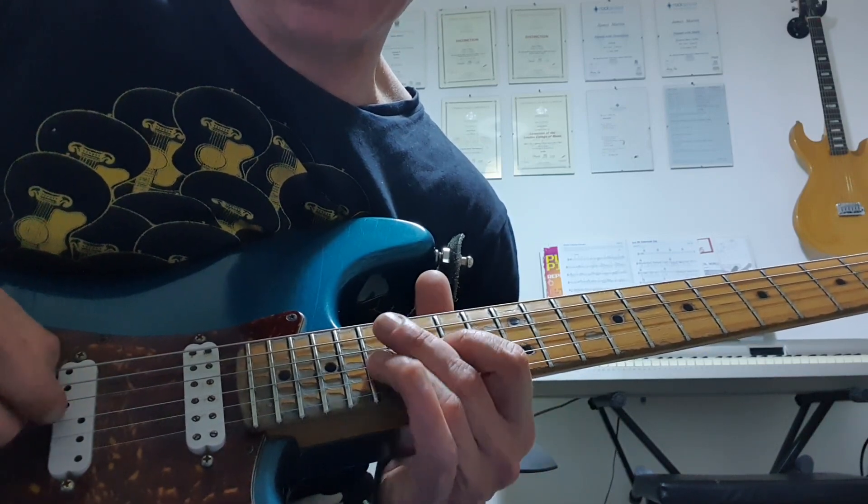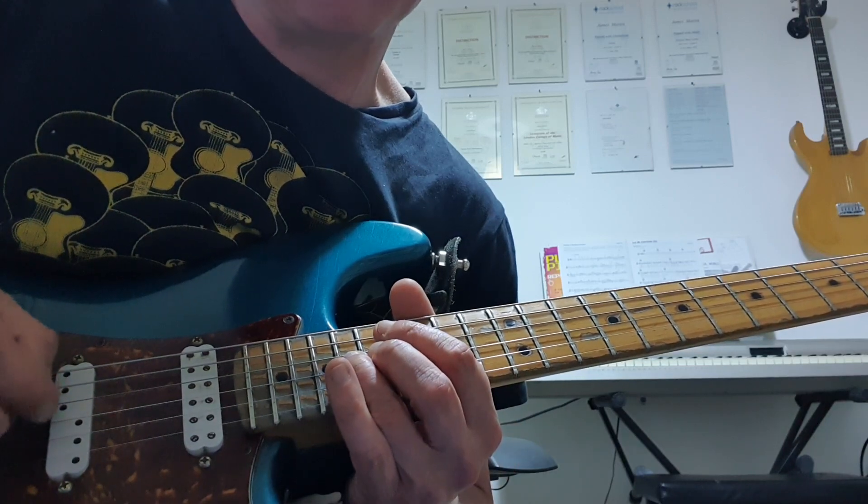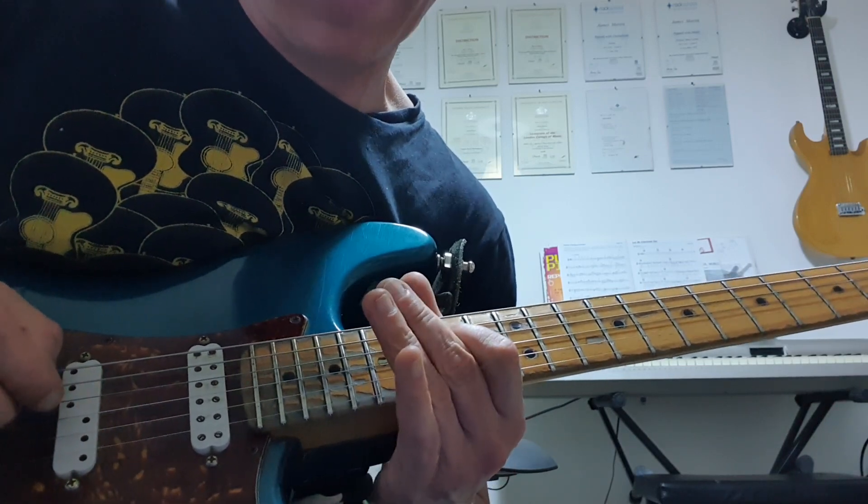And then it's back on to the G — 15, 17 — that's your fourth, slid up to the flat 5 on the 18th fret, then slid back and pulled off back to the 15th fret.